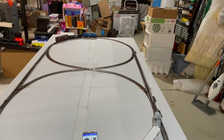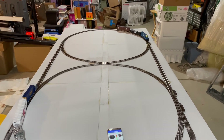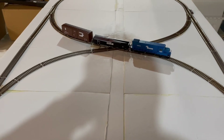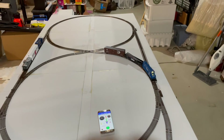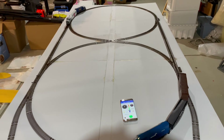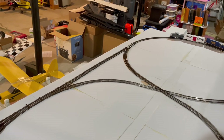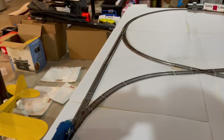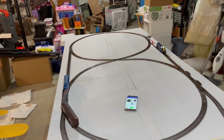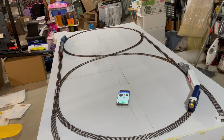Both of the lithium-ion 10440 cell-powered locomotives are now running. Okay, they're both running. Let's speed up the CSX a little bit. We've got both of them running now using the lithium-ion 10440s. They're not running as a consist — they're just running individually.